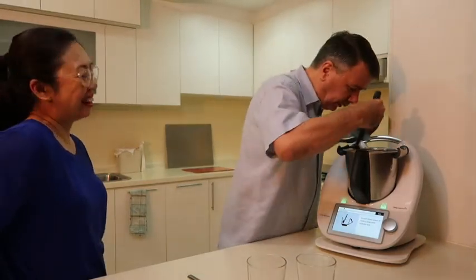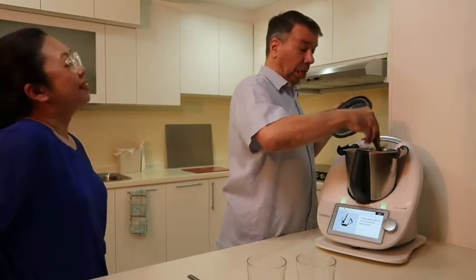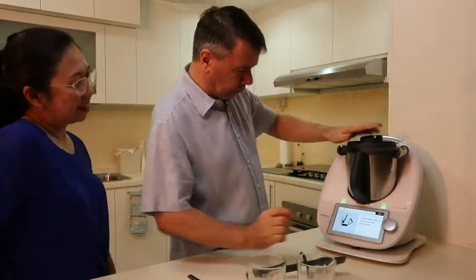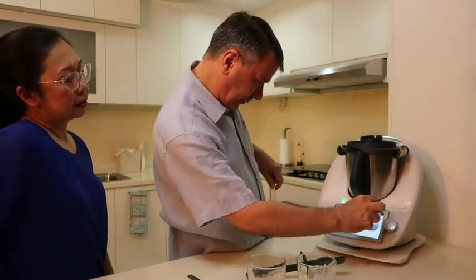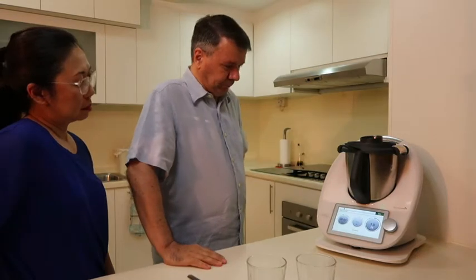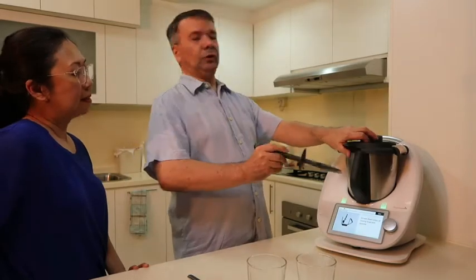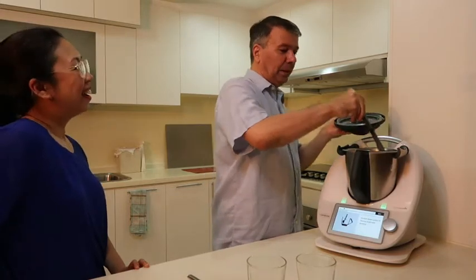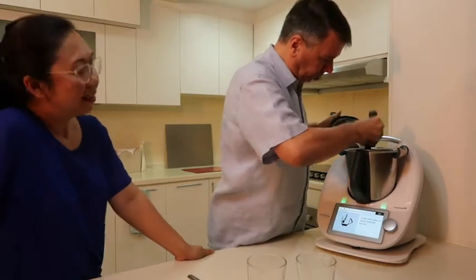Next: scrape the sides of the mixing bowl. My English teacher is correcting me — it's 'scrape,' not 'scrap!' English is difficult. Then one more time at speed seven, and scrape again.